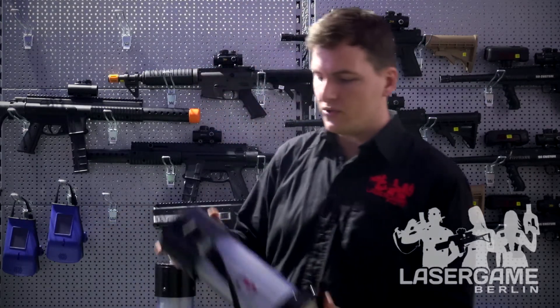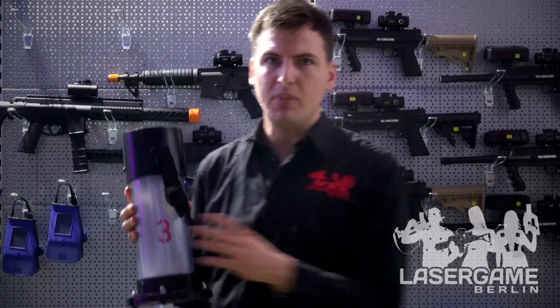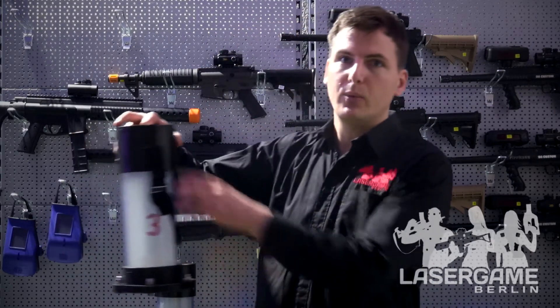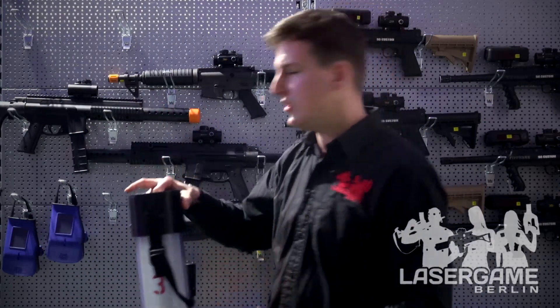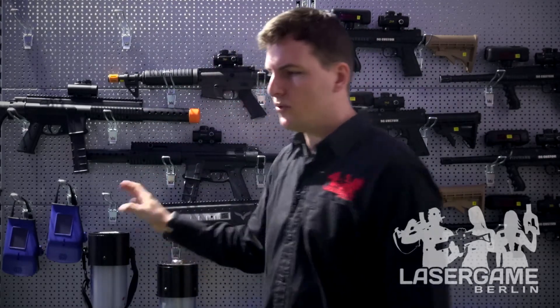We also have the Dominator. It is called that because one of the main games played with it is Domination. In Domination, you try to capture one of these points and defend them so it stays in your team color as long as possible. If you shoot into that tube, it gets your team color — it can light up red, blue, green, or purple. The longer you hold the point, the more points you score. If you have three or more of them, you can also play Capture the Flag and Whack a Mole, and more games are coming.